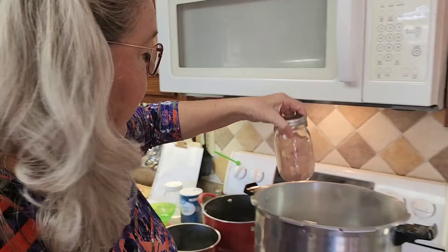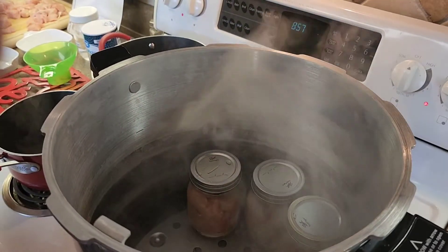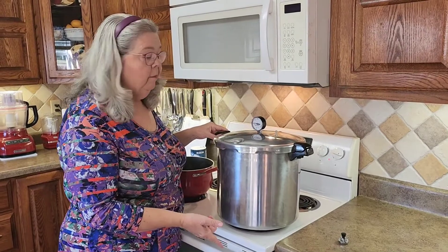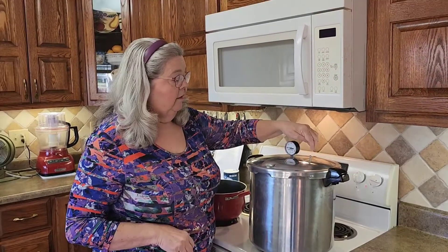I'm going to put the jars over here in the canner — you can see I've already got three in there. I put my jars of chicken into the canner, which has three quarts of water in the bottom. I've closed the lid and now I'm just going to wait for steam to come out.